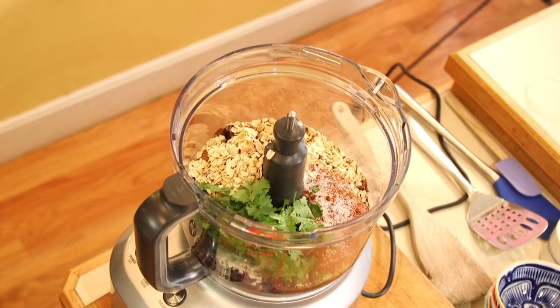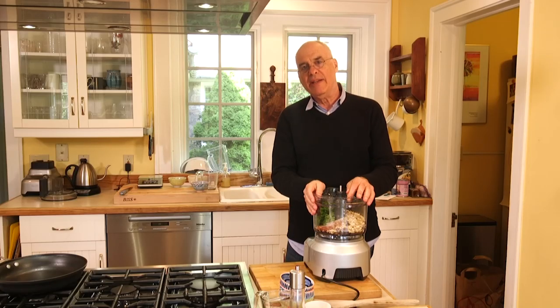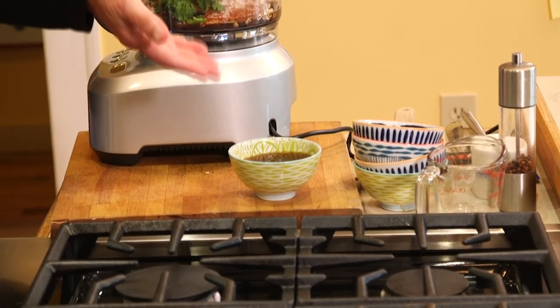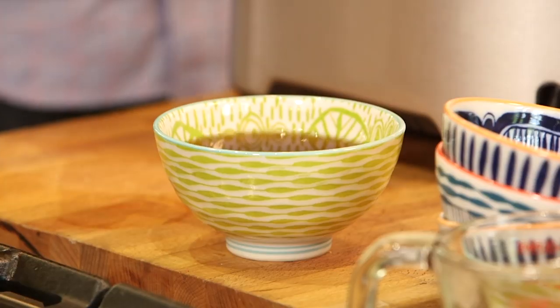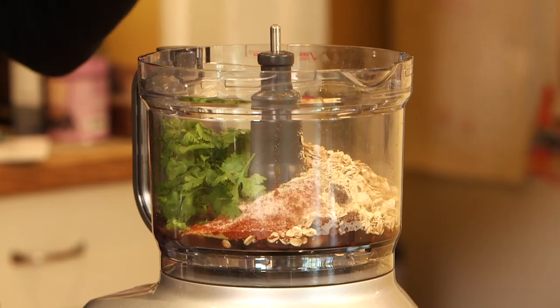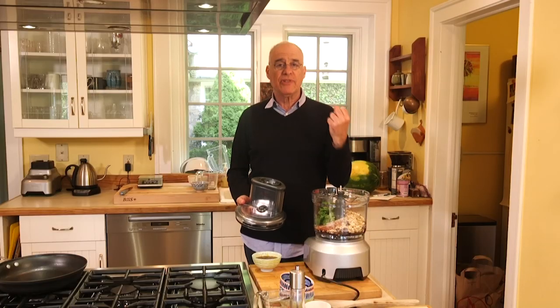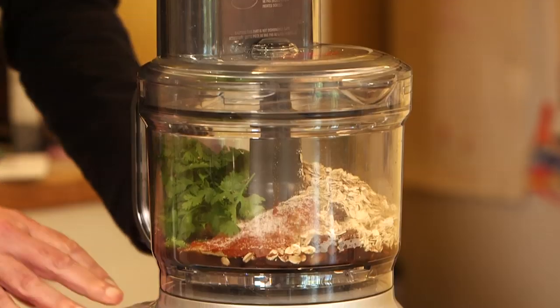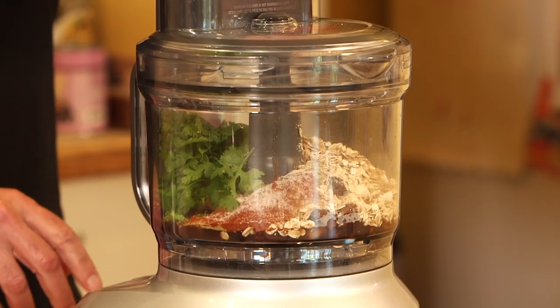Depending how wet your beans were to begin with, you may or may not need to add extra liquid or add some more oats. If you need extra liquid, you could use bean soaking liquid or bean cooking liquid — even better is the liquid that you use to soak the porcinis, because that's like mushroom stock. You can do this with a potato masher. The disadvantage of doing it with a food processor is you don't want a puree here. You want to chop this — you want it like chopped meat. You want some texture left, some chew. So pulse until it looks good.